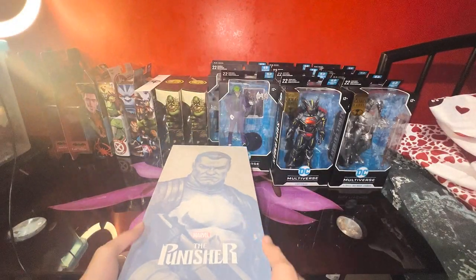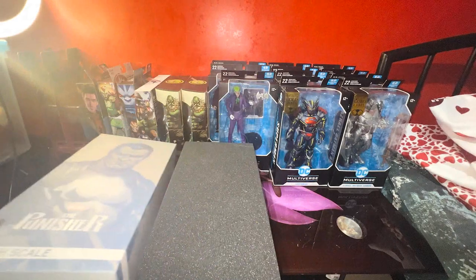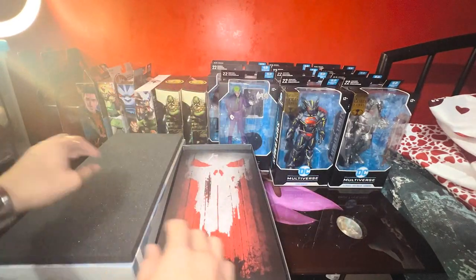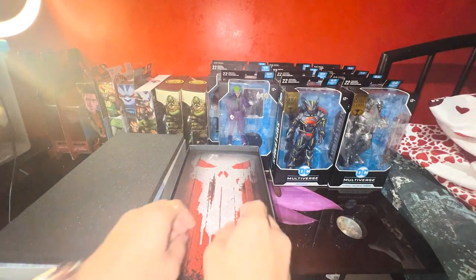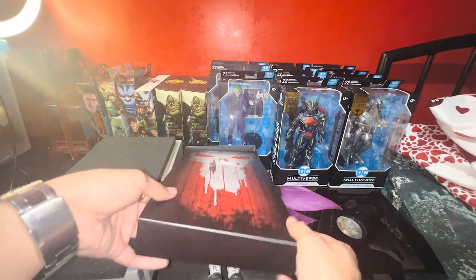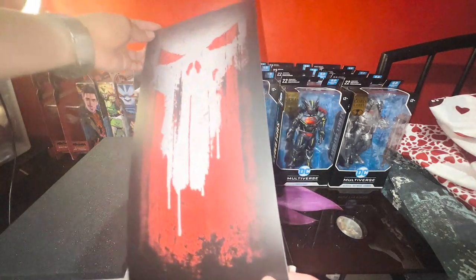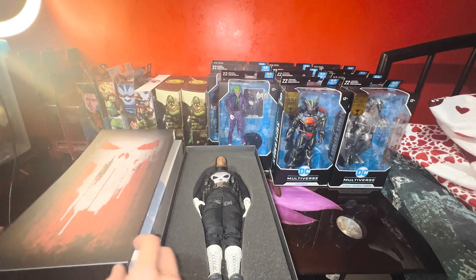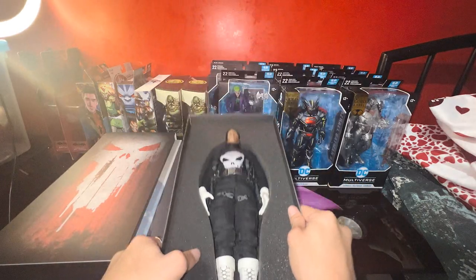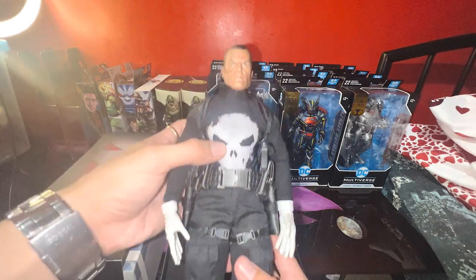Let's try to open the box and see what it looks like. There is this cardboard — and also we have another piece of foam, not cardboard — it's like a piece of paper or cardboard for additional protection. It looks fantastic to be honest, and as you can see we already have the figure, which is the Punisher. The foam is quite good.